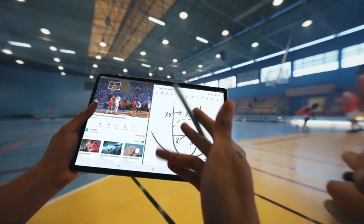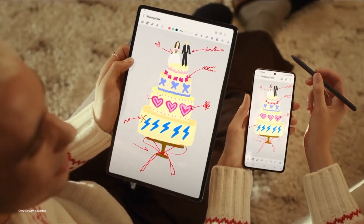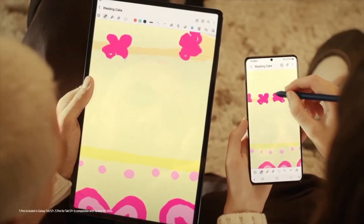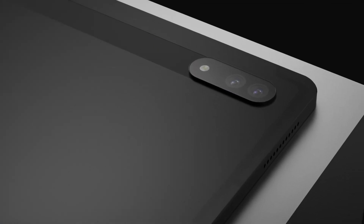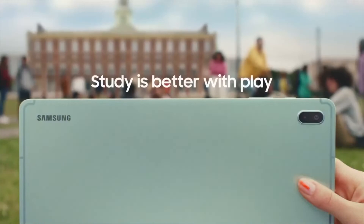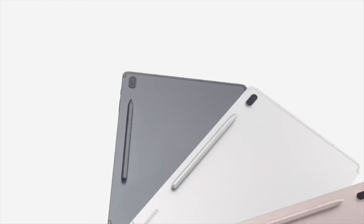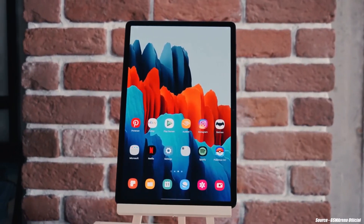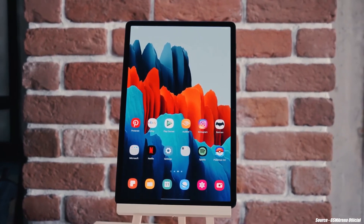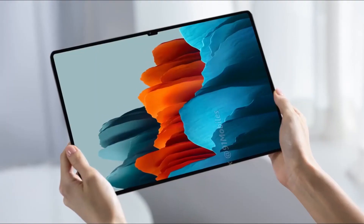Everything about the Tab S8 family has been leaked by Amazon. Hey, what's up guys, welcome to another video. So guys, we're already hearing about the leaks and rumors about the upcoming Galaxy Tab S8 family. But today we have some interesting news — particularly everything about the device has been leaked today, via a new Amazon listing that appeared on the Amazon Italy and France websites, giving us details about what to expect in terms of design of all the Samsung Galaxy Tab S8 family.